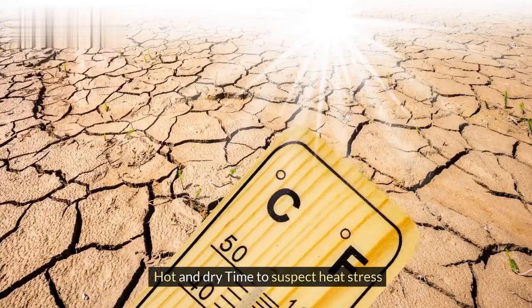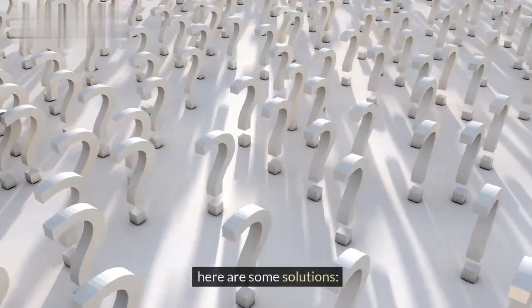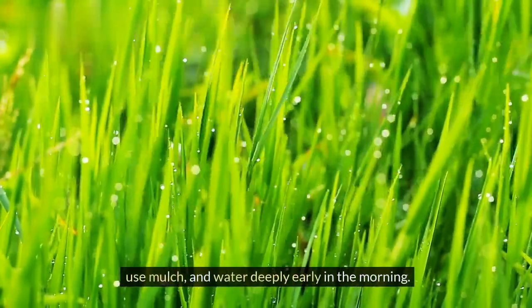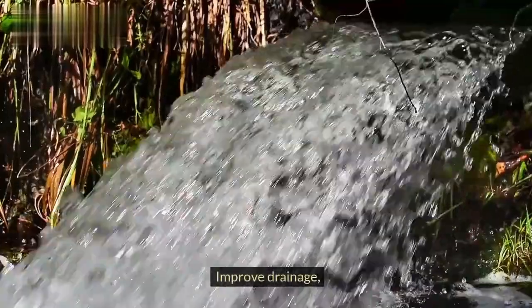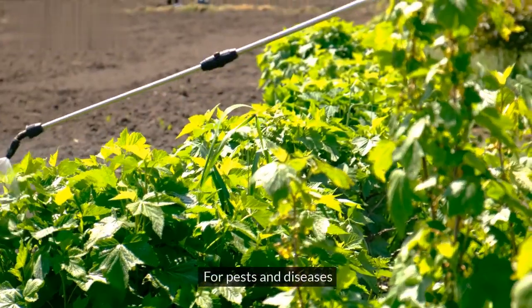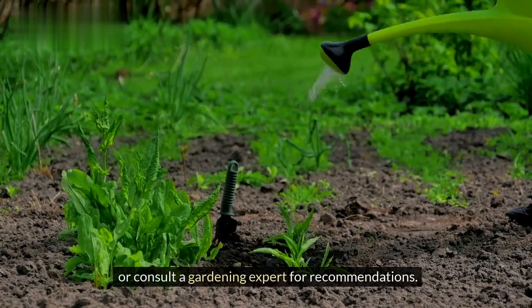Based on your detective work, here are some solutions. For heat stress: provide shade, use mulch, and water deeply early in the morning. For underwatering: water regularly, but avoid overwatering. For overwatering: improve drainage, water less frequently, and aerate the soil. For pests and diseases: treat with organic methods like neem oil or insecticidal soap, or consult a gardening expert for recommendations.